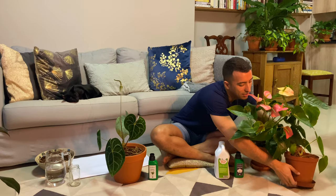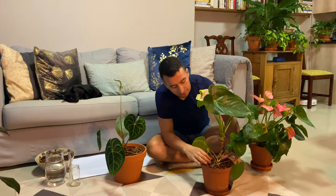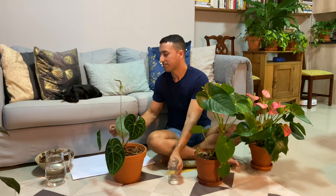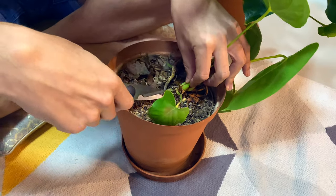Propagating your anthuriums is extremely easy using stem cuttings. I did do a short propagation video a while ago — I'll put the link up on screen. You can see over here there's a small little plant coming up, and as long as the stem you're using has aerial roots on it, it will root if you place it in a jar of water. I'm going to take this piece off to show you guys. Here I have a jar and some water — let me fill that up a bit.